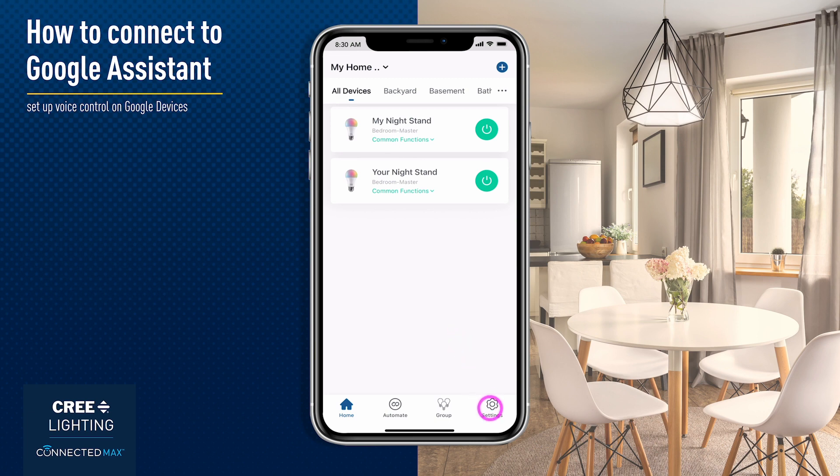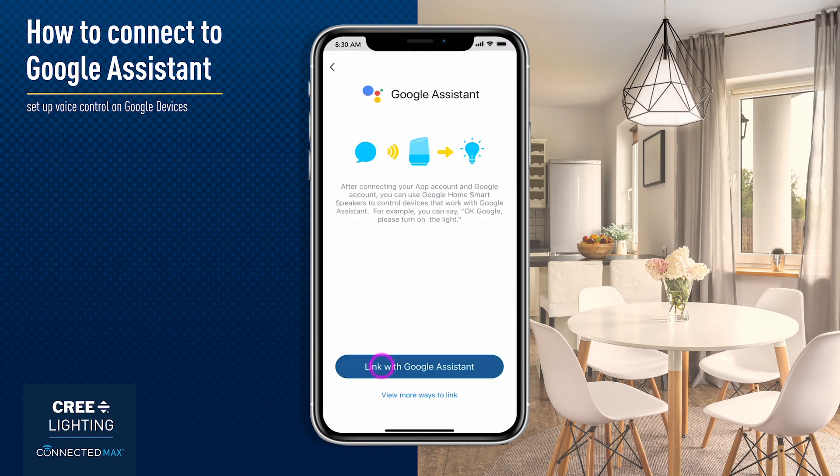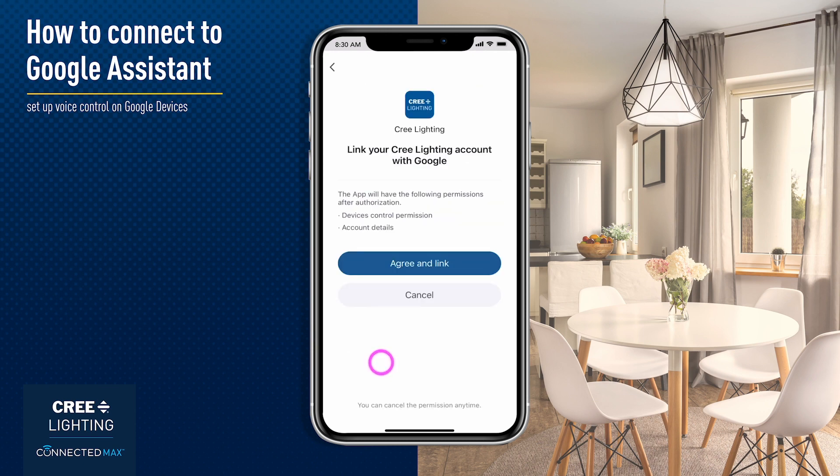From the home screen, tap Settings in the bottom toolbar. Tap Link with Google. Tap Link with Google Assistant, which opens the Google Home app.